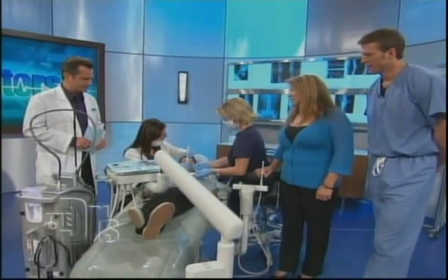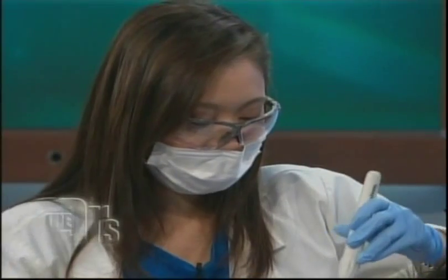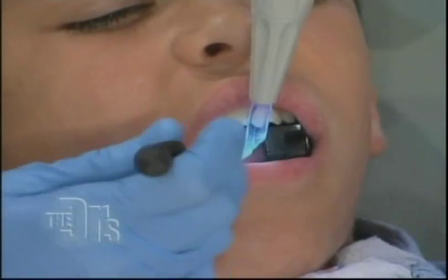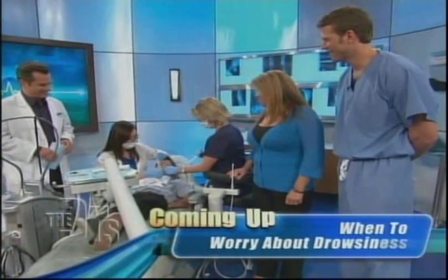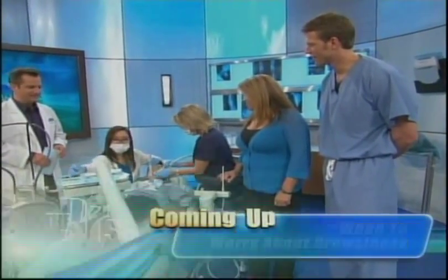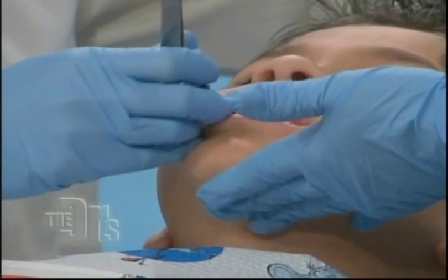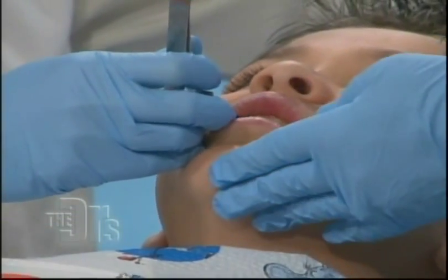Are most dentists' offices going to have this Waterlase, or is it still pretty new? A dentist has to be well-trained in order to use it — we want to be on the cutting edge of technology. Is there any solution for the sore jaw from having your mouth open so long? That's why we're using a tooth pillow — it cushions how long you're open. But with the laser filling, it's really quick. We're going to have Zach bite on this blue paper to make sure we've built it up perfectly.